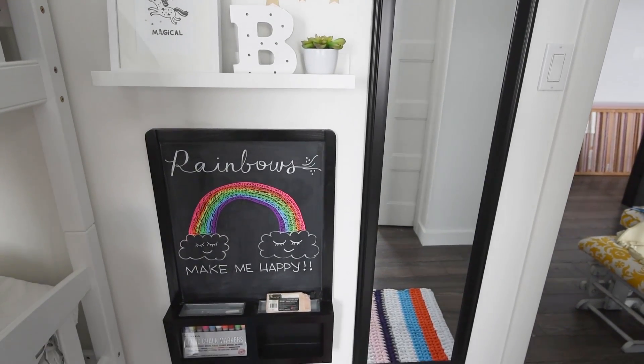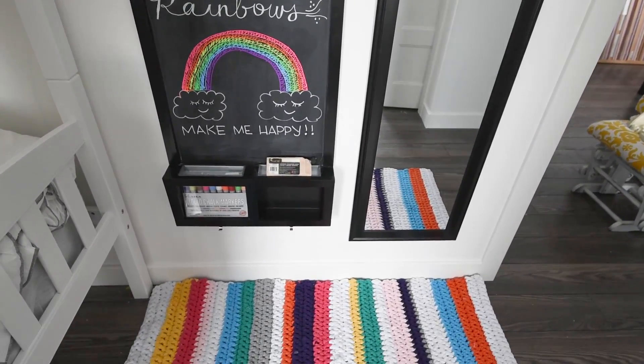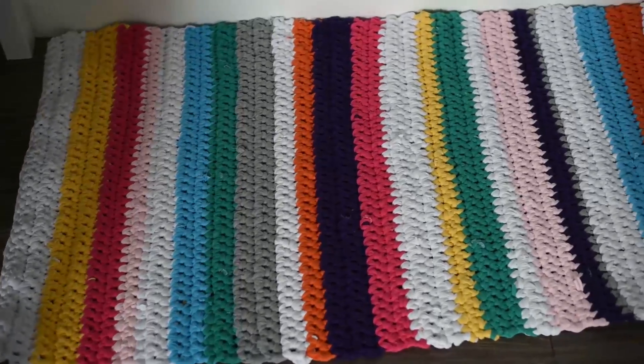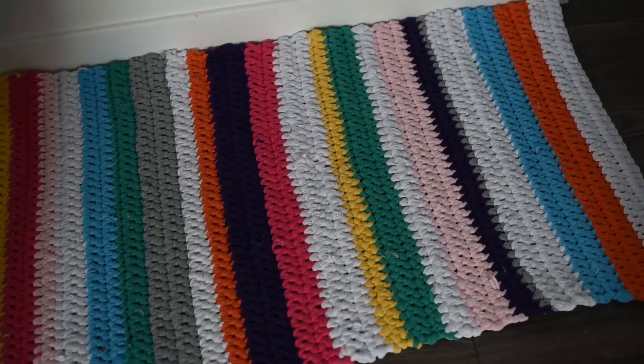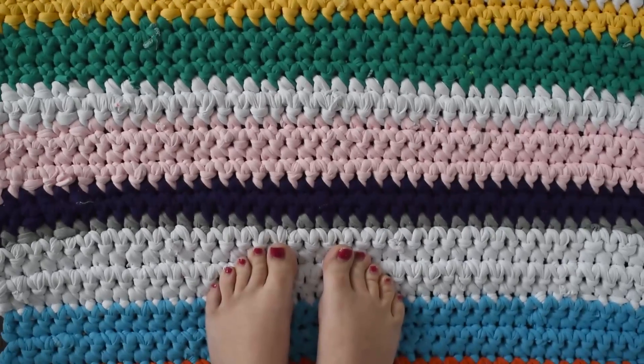When I was planning Little B's room makeover, I knew we needed a brightly colored rainbow rug somewhere in the mix. Rather than buying one, I decided to make one. Using some knit jersey fabric and some creativity, I came up with this fun and unique crochet t-shirt yarn rainbow rug.